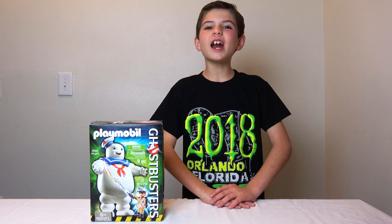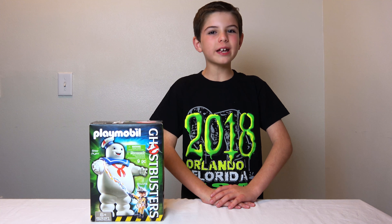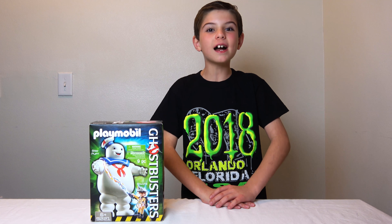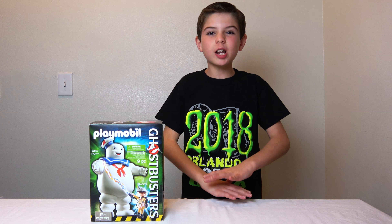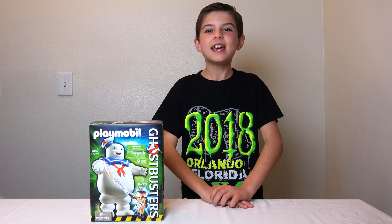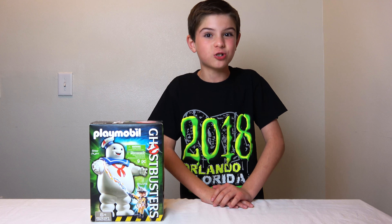Hey guys! Like I said on the other video, I'm doing a Ghostbusters Playmobil series. And today I've got Stay Puft Marshmallow Man. I love Stay Puft Marshmallow Man — he's one of my favorite Ghostbusters characters.